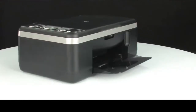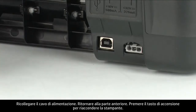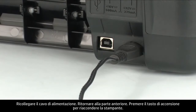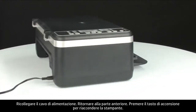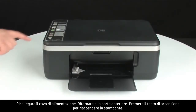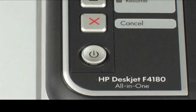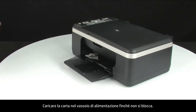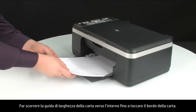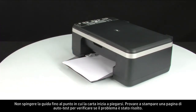Turn to the back and plug the power cord back in. Turn to the front and press the power button to turn the printer back on. Load paper into the input tray until it stops. Slide the paper width guide inward until it stops at the edge of the paper. Do not push the guide so tightly that it starts to bend the paper.